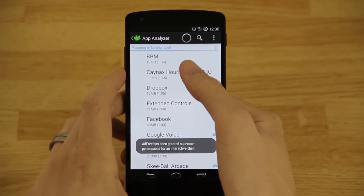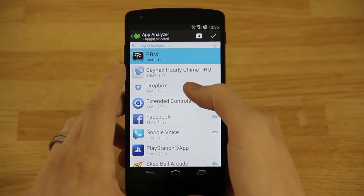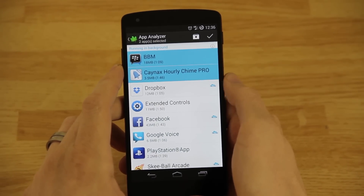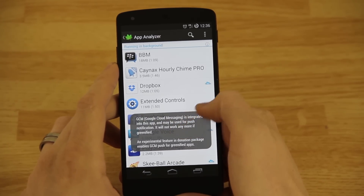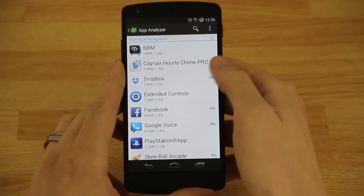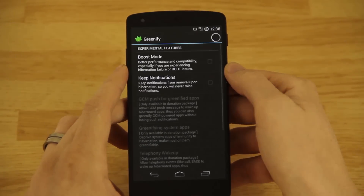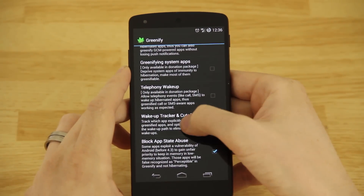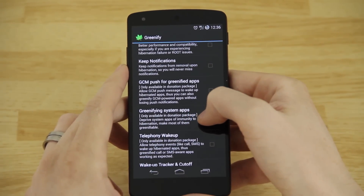Press Grant for root permission — the app has to have root permission. Now, BBM — I don't really use that, but if you do, don't check it. Don't check anything that you use regularly. Dropbox, for example — that uses GCM (Google Cloud Messaging) — if you press on it, it'll say 'Google Cloud Messaging is integrated into this app.' There's an experimental feature for that. To get the extra Greenify icon to go away, go back, choose Experimental Features, and block app state abuse and the wakeup tracker cutoff.